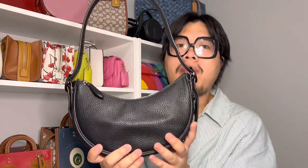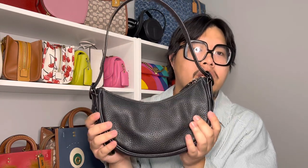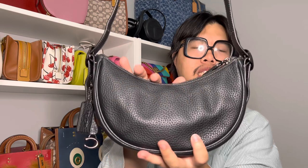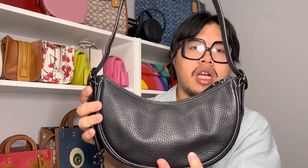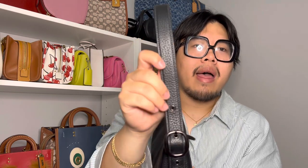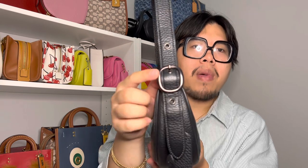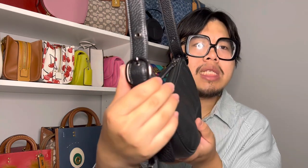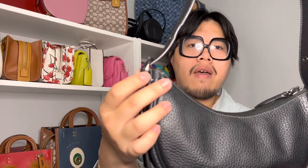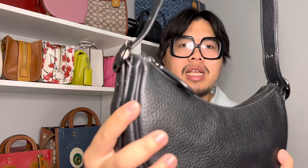So when it comes to the Luna Shoulder Bag, as you can see, it is a pretty simple handbag. It is a crescent-shaped shoulder bag, so it has a little bit of a scooping detail here in the center. It does have a very substantial shoulder strap as well, which is something I really enjoy about this bag. It does have adjustments — three adjustments on each side — and they adjust with these buckles here. They're pretty substantial, and they do have a little bit of an engraving there as well.